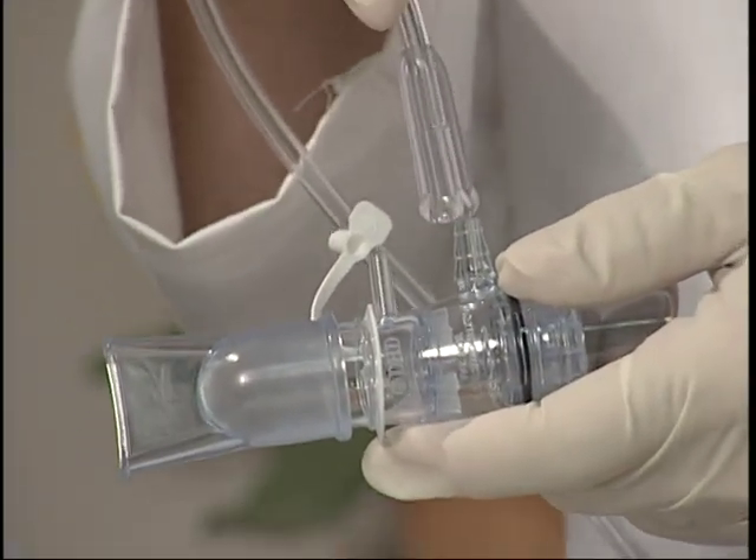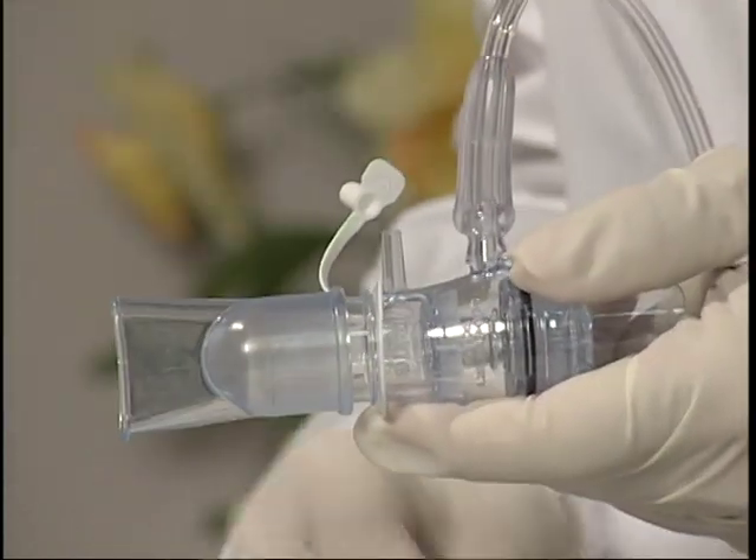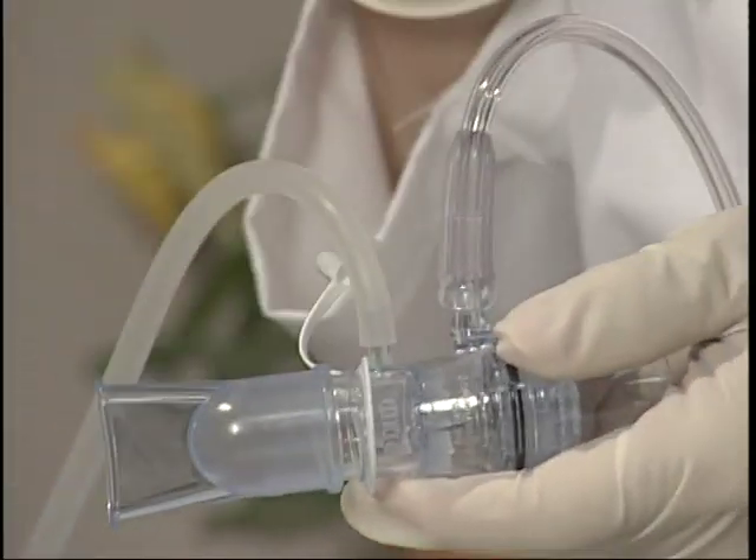Setup is easy. First, connect one end of the tubing supplied with the EZ-PAP to a 0 to 15 liter per minute flow meter connected to a 50 to 60 psi medical air or oxygen source. Next, connect the patient end of the tubing coming from the flow meter to the EZ-PAP gas inlet port. Then, connect tubing from the EZ-PAP pressure monitoring port to a pressure gauge.